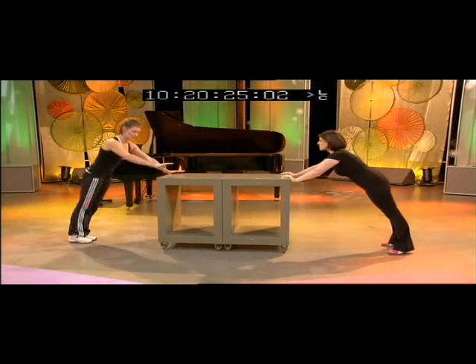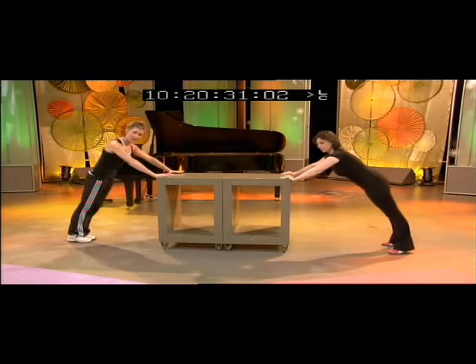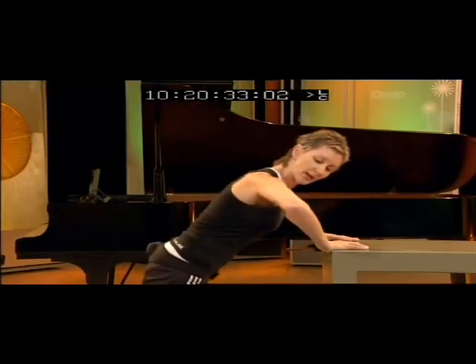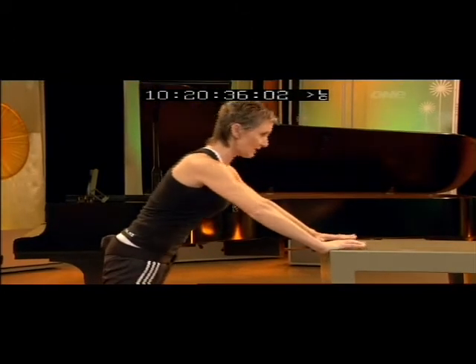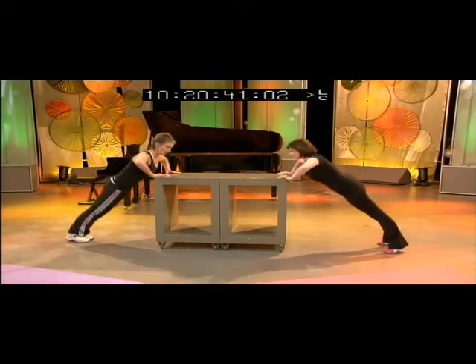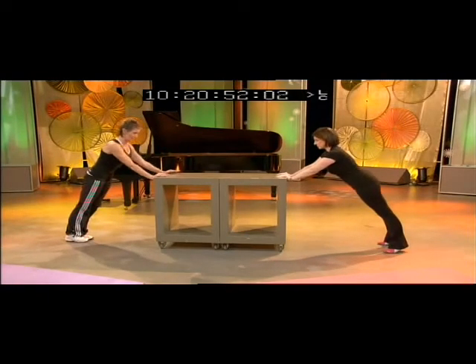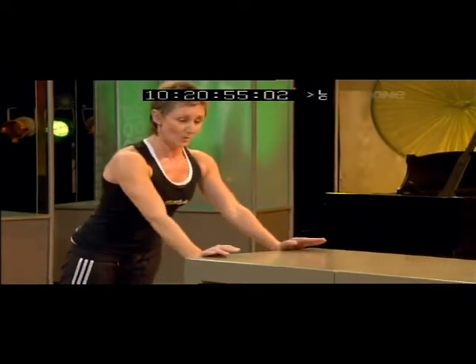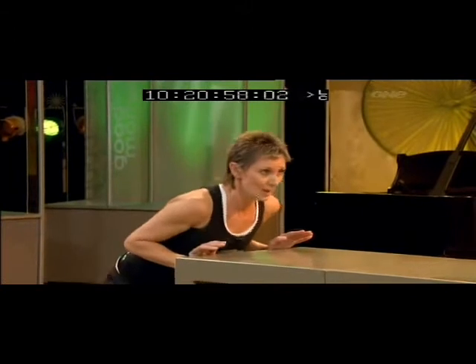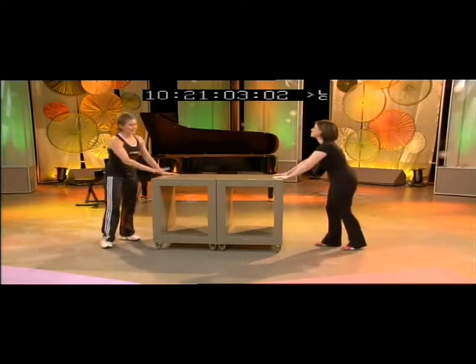Now we're just going to do a little combination — two down, two up. Chest working. Have a look at your elbow angle if you're at home; make sure it's about 90 degrees. Tummy nice and tight. Shoulders down. And change to the tricep grip — two in. This is harder because it's a smaller muscle taking the load. I think as women, we often neglect our arms. At home, this is perfect for you on the back of the couch or something.